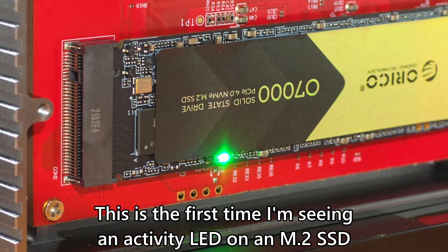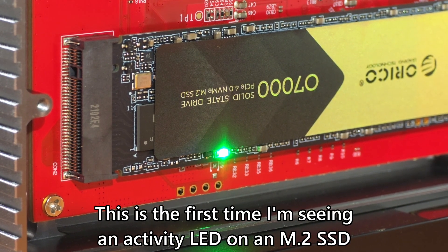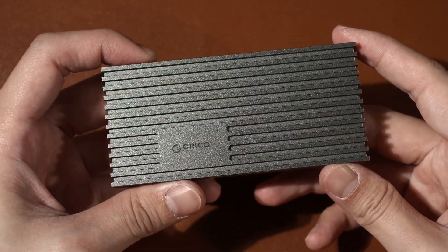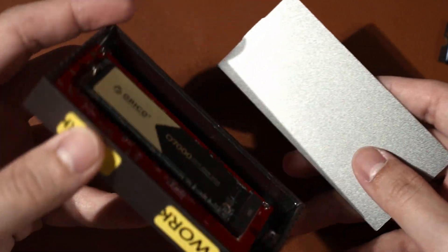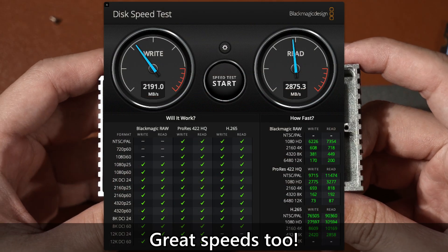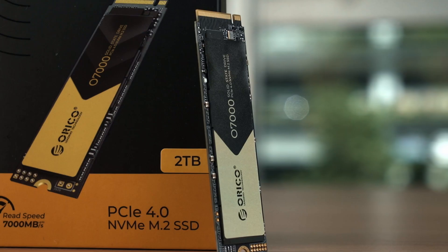The Orico O7000 SSD is actually very suitable for all sorts of usage, ranging from a boot drive, a game drive, or even an external SSD for superbly fast file transfers. Orico also offers the O7000 bundled with a USB 4 40Gbps external SSD enclosure. This is actually a good enclosure — I've been using one for the past two years and it performs very well. Paired with the O7000, it will be a very enticing offer, and if you upgrade the SSD to a larger capacity in the future, you can reuse the enclosure.